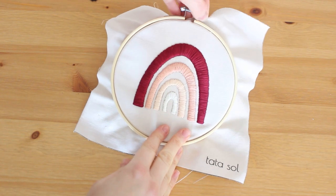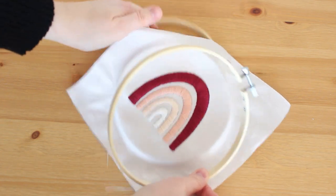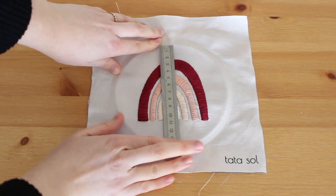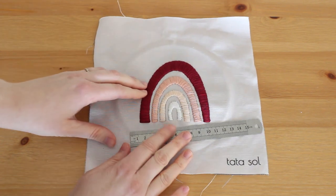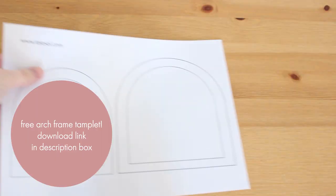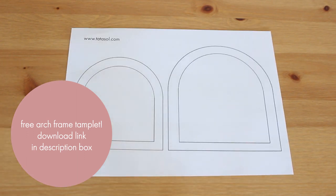Now you can take the fabric out and I will show you how to make the arched frame. First I measure the height and the width of my desired inner frame, but you don't need to work hard since I made you a free template. You can always count on me — just download, print, and cut.